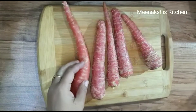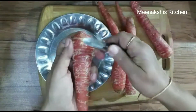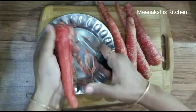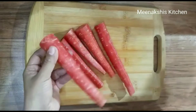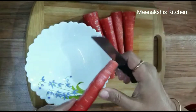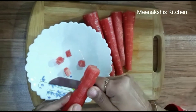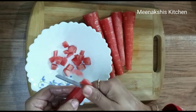So I have taken 1.5 kg of Gajar. Now we will peel it well and cut it. I am cutting it into small pieces — you chop it into small pieces. Then we have to grind it.